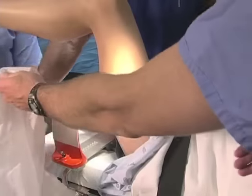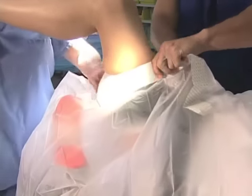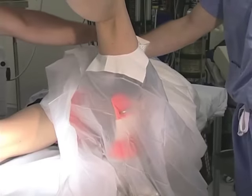Finally, a plastic drape is affixed to the patient's thigh so that the preparation solution does not drip up and under the tourniquet.